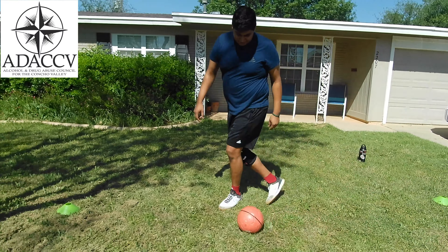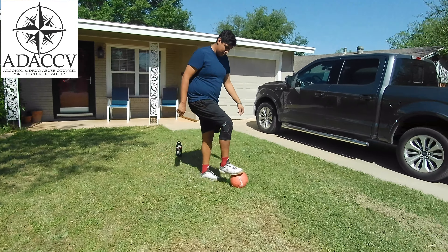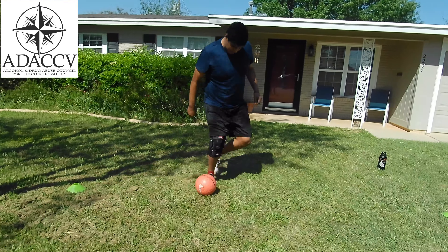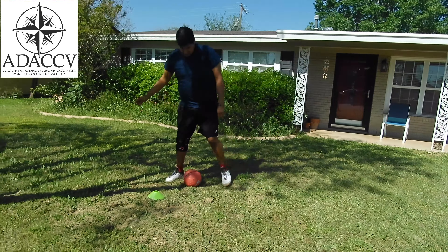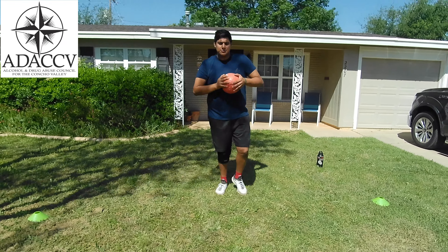This next one is pretty simple too — it's called sole drags. All you're going to do is drag the ball to point B, then drag it back with the other foot. Similar to tick tock, it works on your control of the ball and side-to-side movement. Very simple — you can go slow or you can go fast.